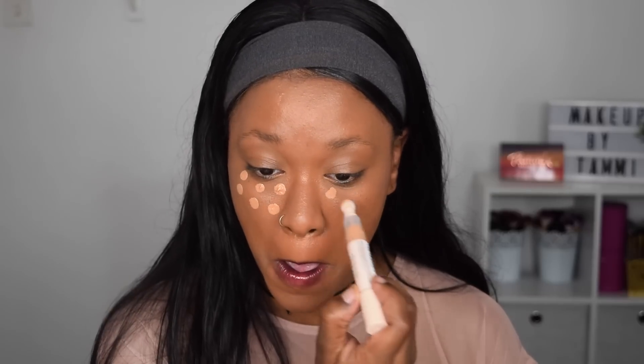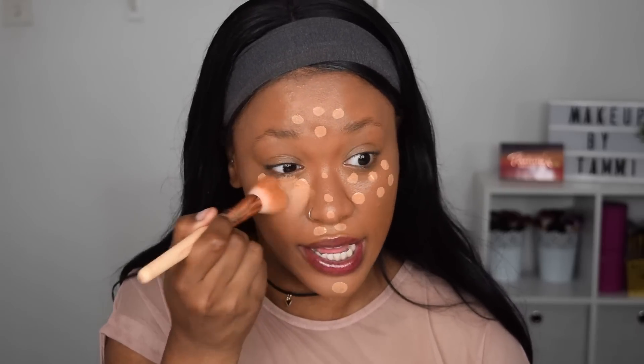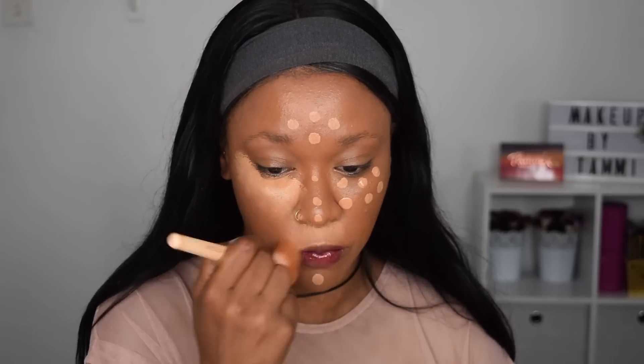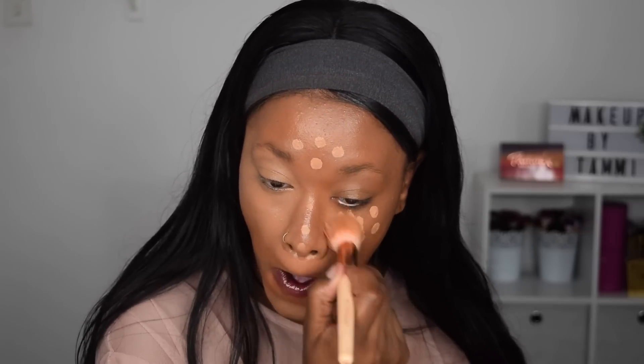Now I'm taking the new Fast Base concealer in shade C12. It comes in this cool twist-up packaging with a sponge at the top. I'm twisting some out and dotting that underneath my eyes and also down the center of my nose. I'm going to use the foundation brush because it is light to medium coverage and I like quite full coverage — the brush gives more coverage than a sponge. It blends really nicely and quickly. I am looking a bit light because it is summer and I have a tan, so my usual shades are looking a bit light on me.